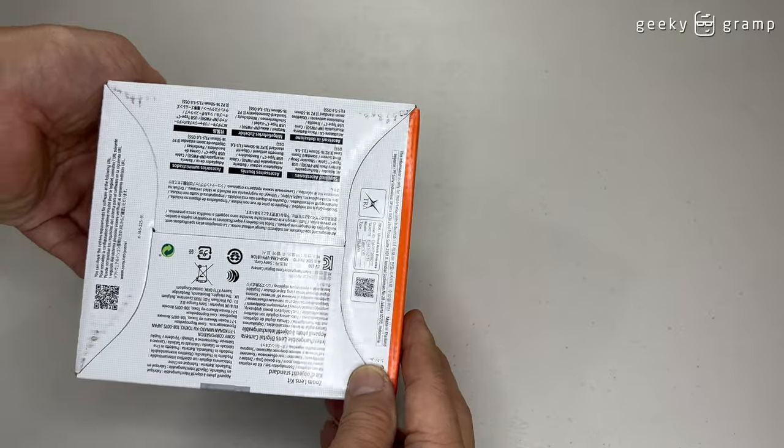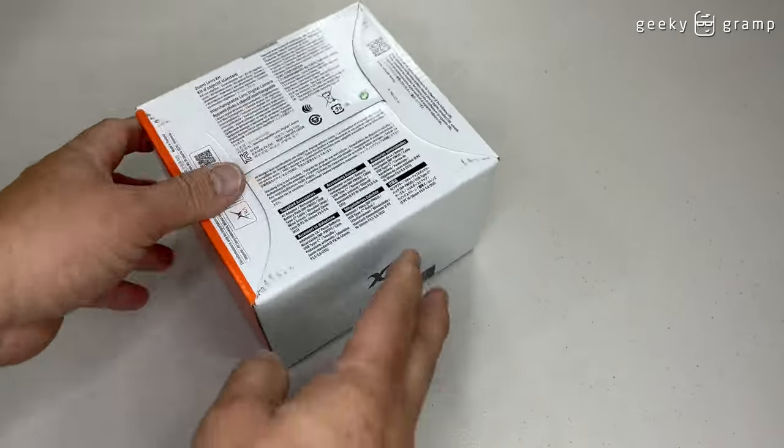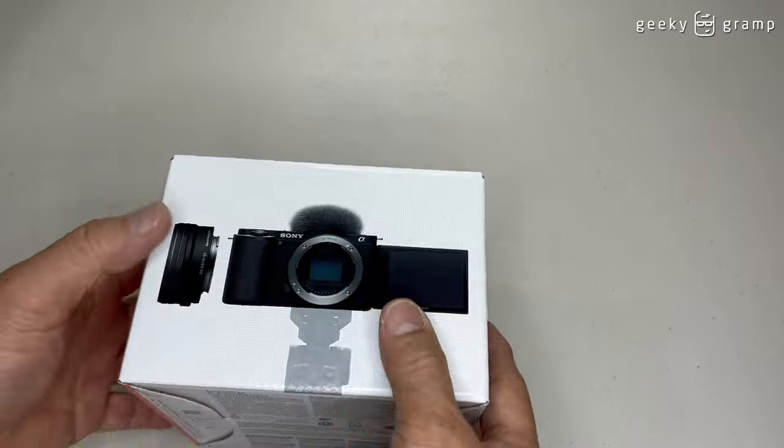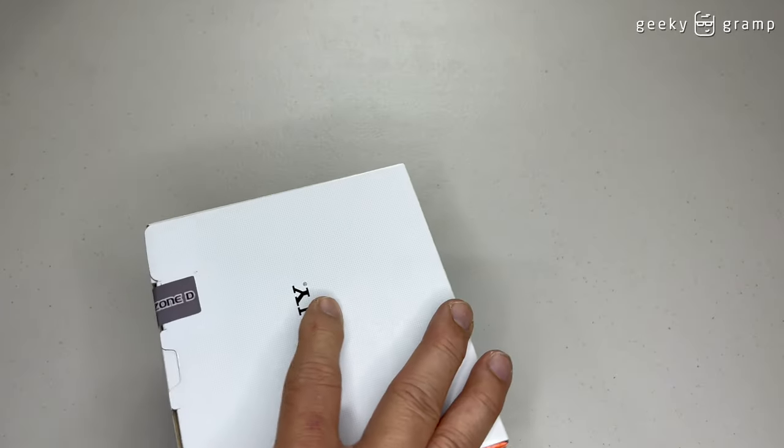The one with the lens — you could see on the box it's written that it comes with the lens. And the model has the letter L, which means that it comes with the lens.